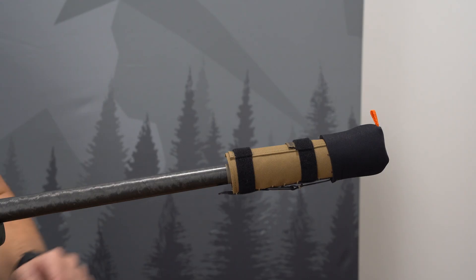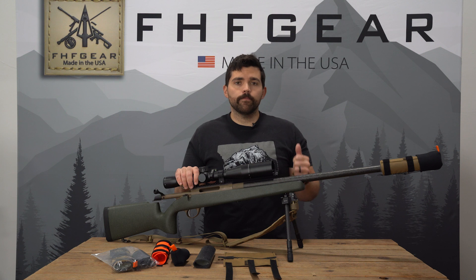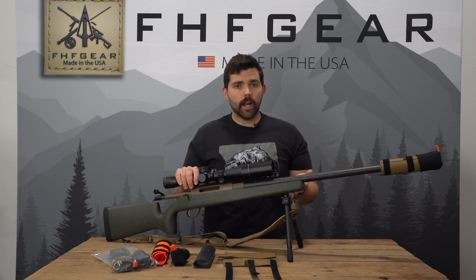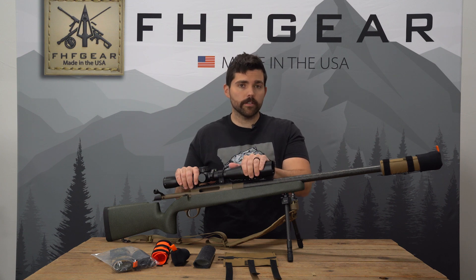Hey guys, Rick with FHF Gear here to talk today about the tack mount suppressor cover. If you're someone who uses a suppressor, you know they're quite the investment. They get hot to the touch while shooting and they also throw enough heat while shooting with an optic, it causes mirage.